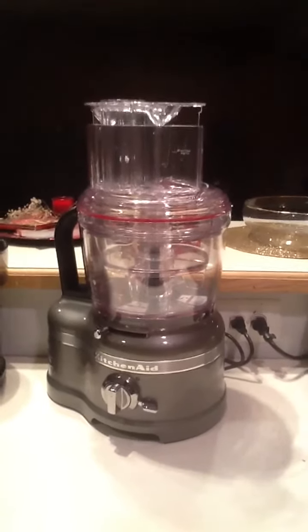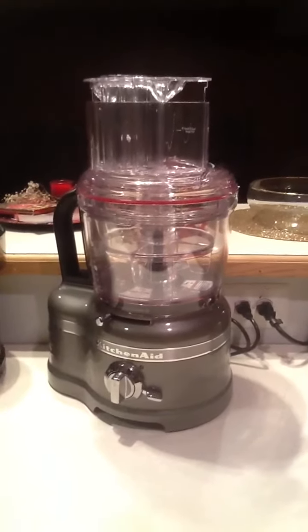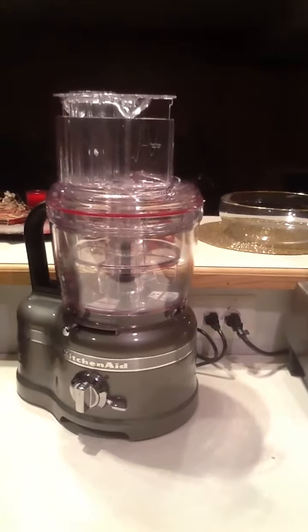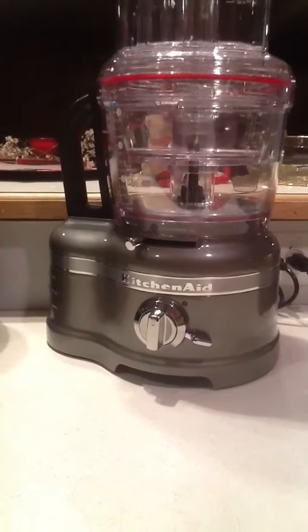I'm going to look at my attachments and figure out how to use this, and stay tuned for future videos when I actually make food — I will show you how it works. Alright, thanks for watching, bye!